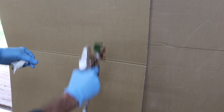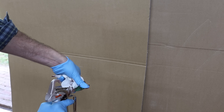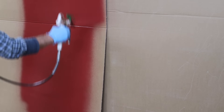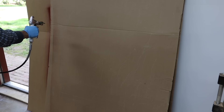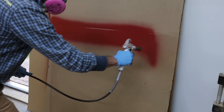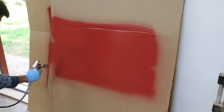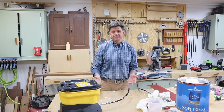To get a horizontal fan, put the tip in this position — that's for spraying up and down. To get a vertical fan, put the tip in this position — that's for spraying side to side. That's about all there is to it; it is a pretty simple setup.